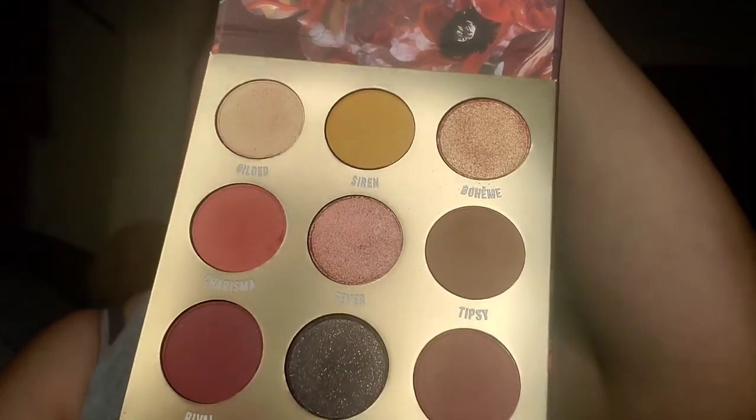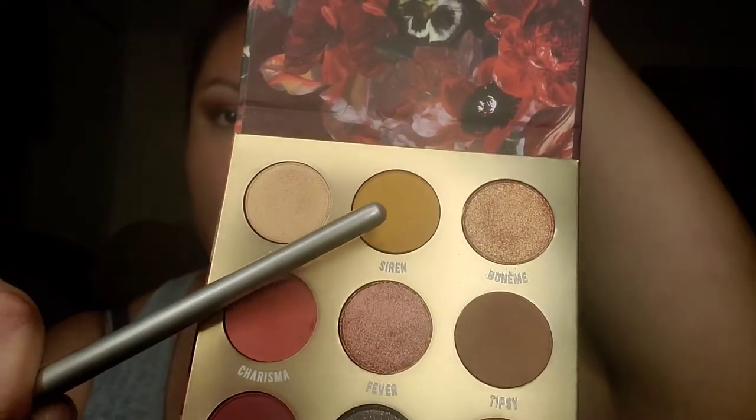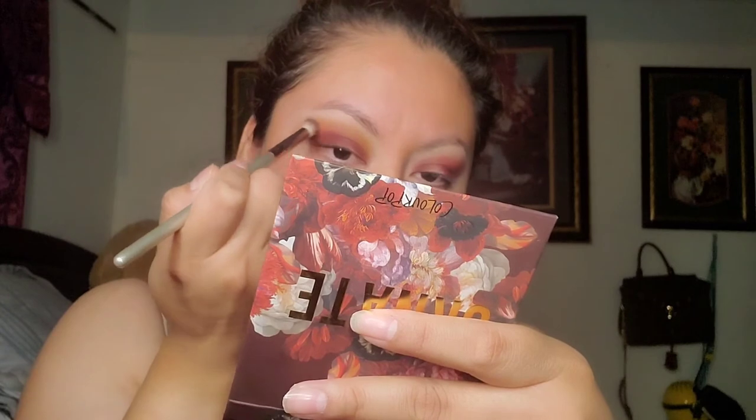Put that right there. Grab a clean blending brush and go ahead and get this little mustardy color right here, and put it at the top of the crease, closer to the brow. We'll see what that does. Makeup is all about experimenting sometimes — I don't even plan it, it's just whatever happens. Sometimes it looks good, sometimes it won't, it depends.